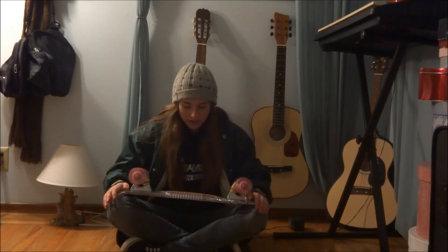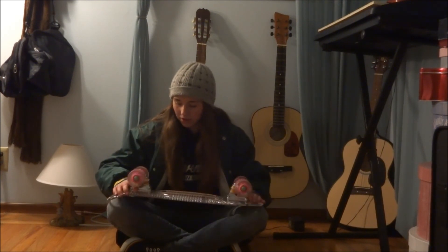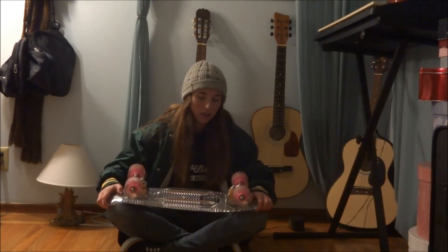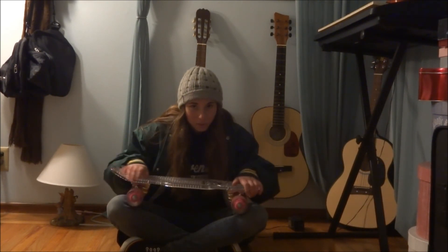Yeah, it's basically it. It's a very good skateboard for the price. I really like it, and I hope you guys like it, too. Thank you for watching.